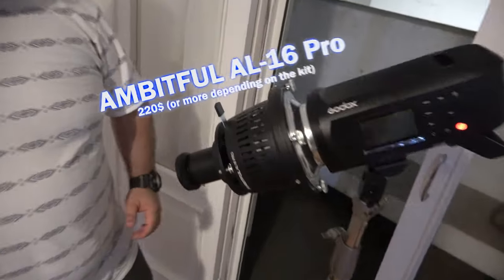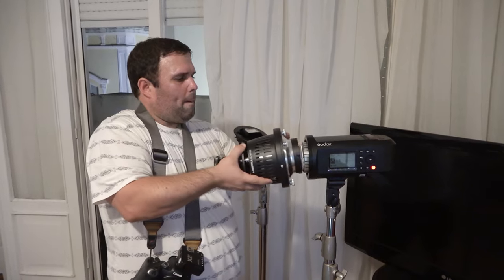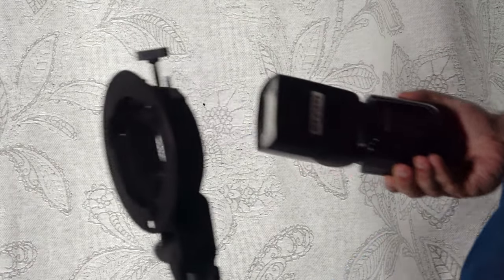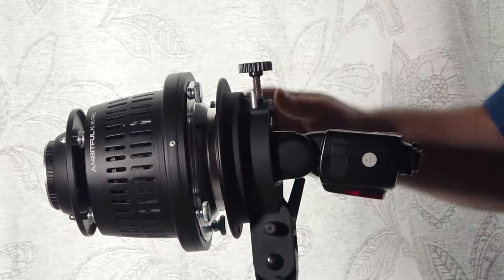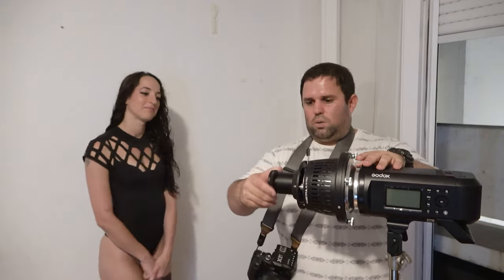Today we're going to review the Ambifol flash projector, using it on the AD600, but you can easily use it with a smaller flash using an adapter. If you don't have a modeling light on the flash it will be way, way harder, as we are going to show you.